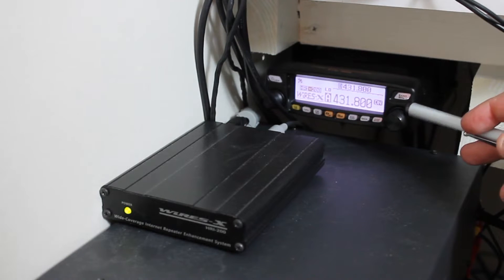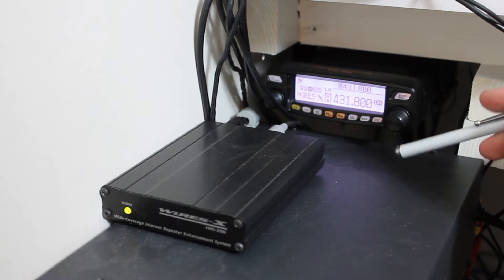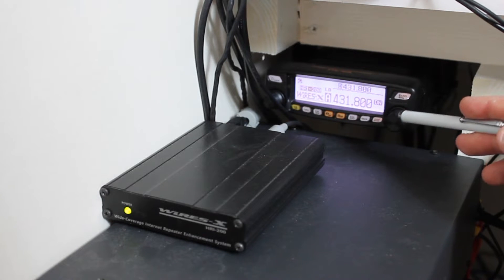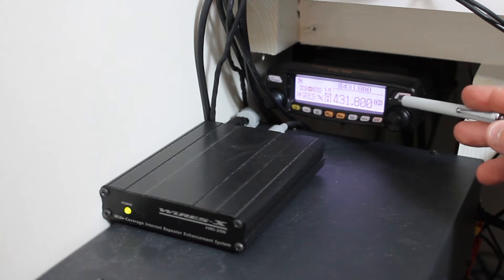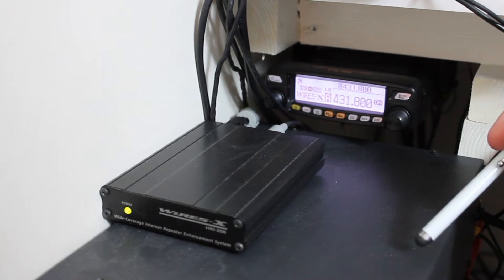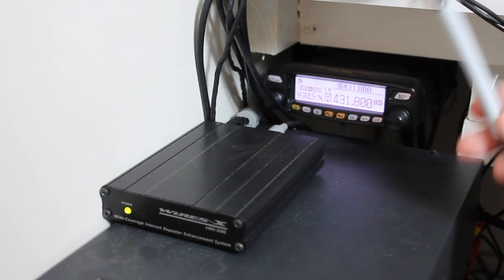If you just have an FTM-100, 400, FT2D or 3D, there was a firmware update about four months ago. Basically, if there's no Fusion repeater or gateway near you, you would have previously been stuck. But now with this firmware update, as long as you have a PC, you can connect your radio to your PC, install WIRES-X software, and then use your radio completely as normal. You can put the radio in direct mode — basically turning it off and on again with a couple of buttons — and that turns it into an internet radio. When you key your microphone, no RF comes out; it goes directly into the internet through the WIRES-X network, and you control where you want it to be on your computer.